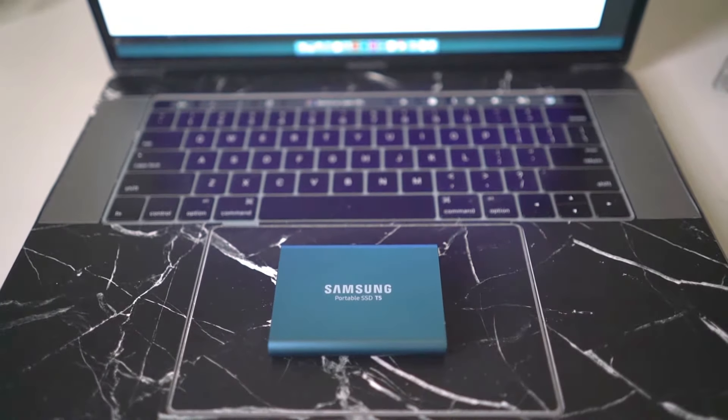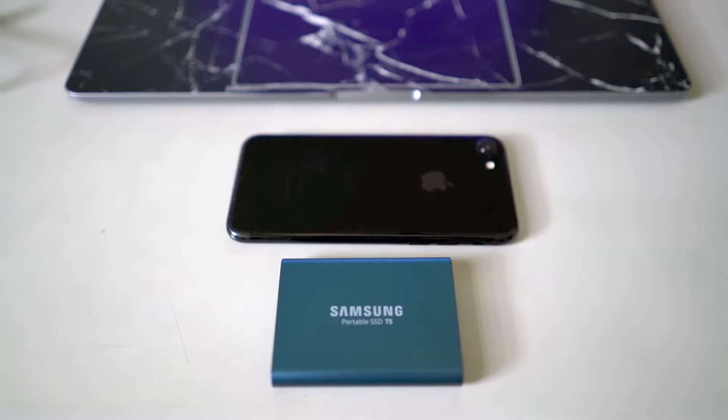Here it is compared to the MacBook Pro's trackpad. Here it is compared to the iPhone 7. So there you have it — that's my unboxing and initial impressions of the Samsung Portable SSD T5. I'm not expecting my workflow to be faster because of this, but I should be more efficient. I can work on the go and take all my files anywhere I want, with a hard drive that actually fits in my pocket. Thank you for watching, and I'll see you on the next one. Bye-bye.